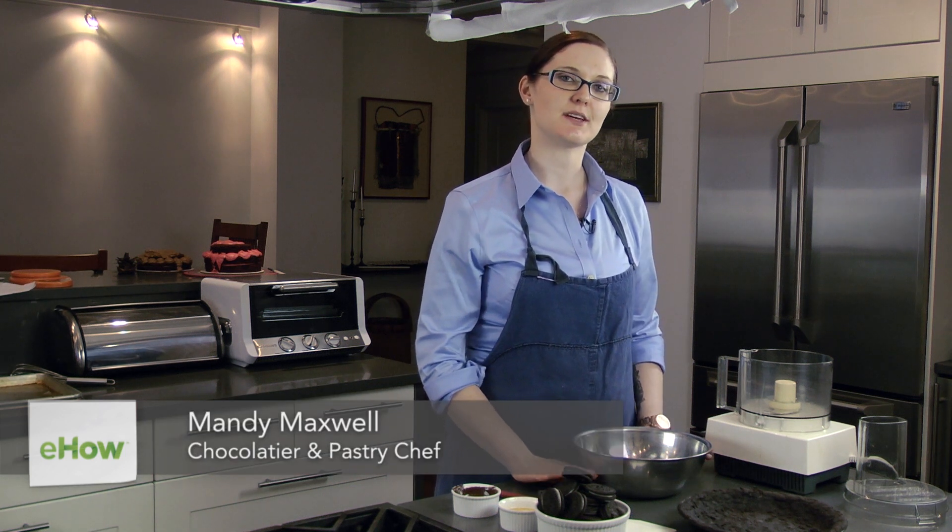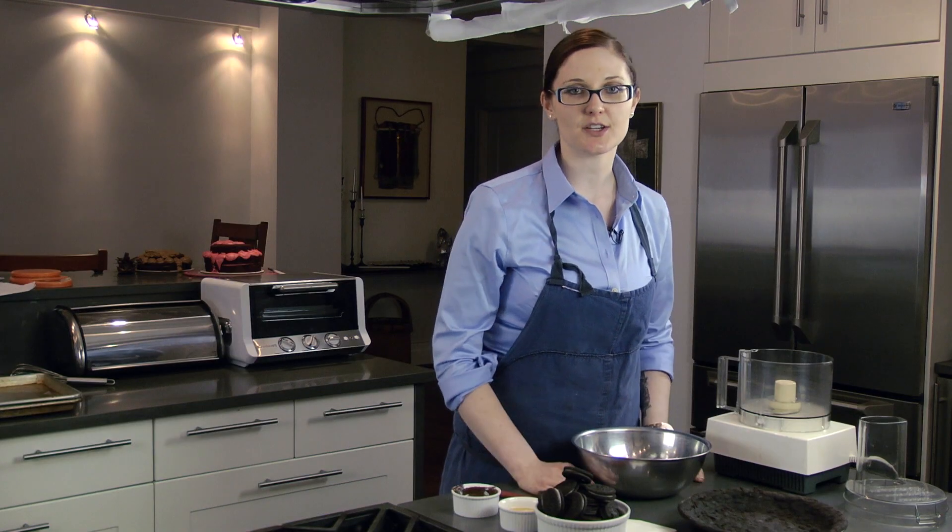Hi, I'm Andy Maxwell, a professional pastry chef, and I'm going to teach you how to make a grasshopper pie. To start, we're going to make a chocolate crust.